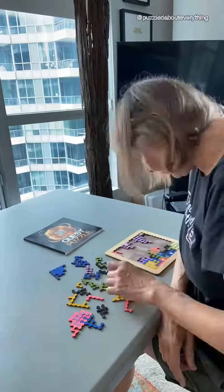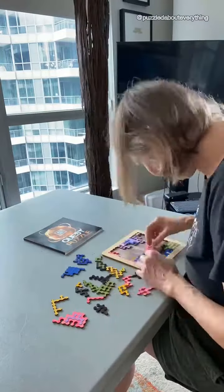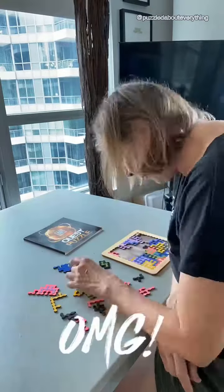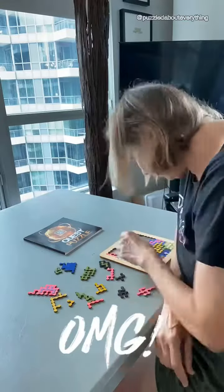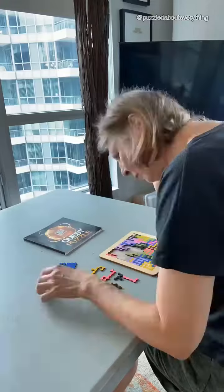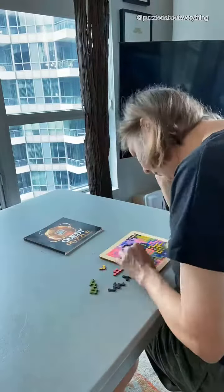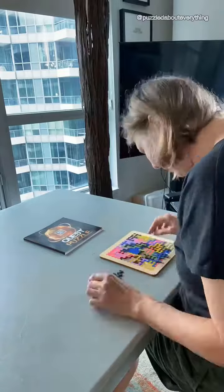I really liked doing it and I did refer to my camera a few times. I also think if you have children, having them paint the pieces would be a great activity and have them be involved with your puzzle build. They would think they created their puzzle with their own artwork.